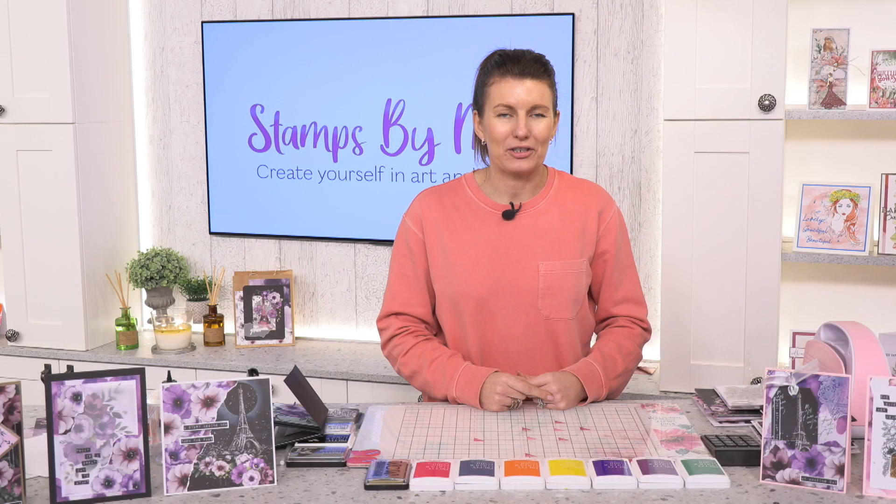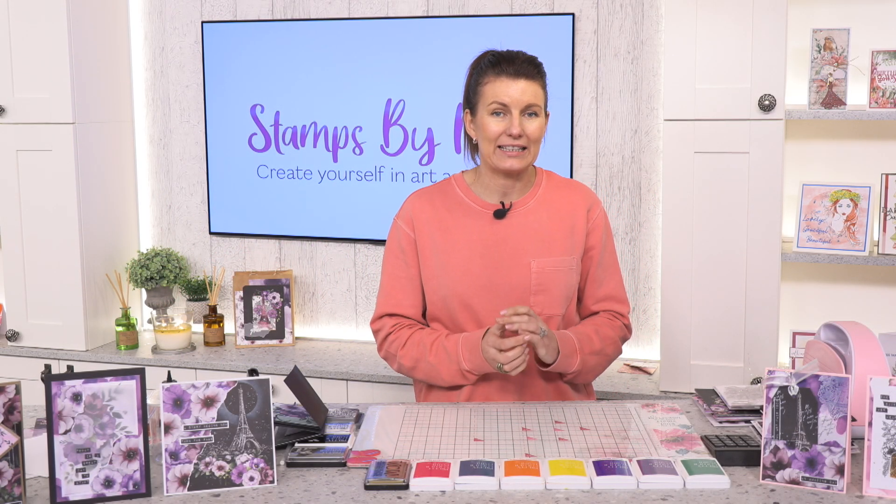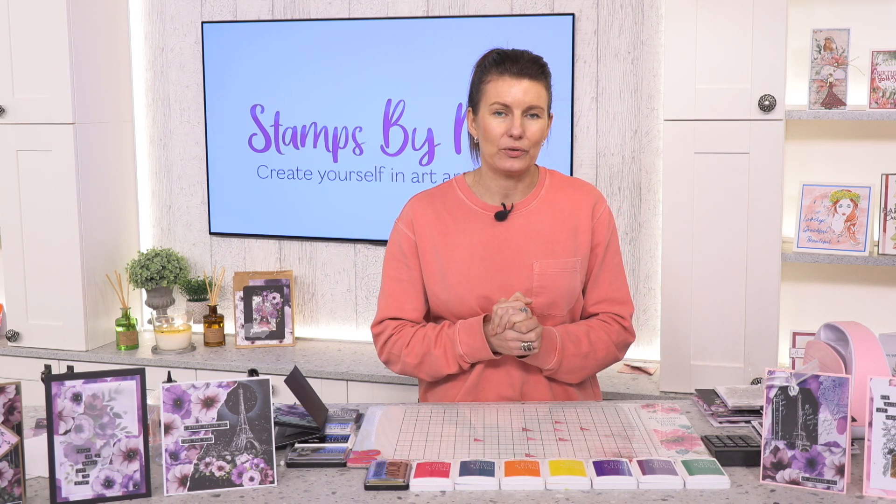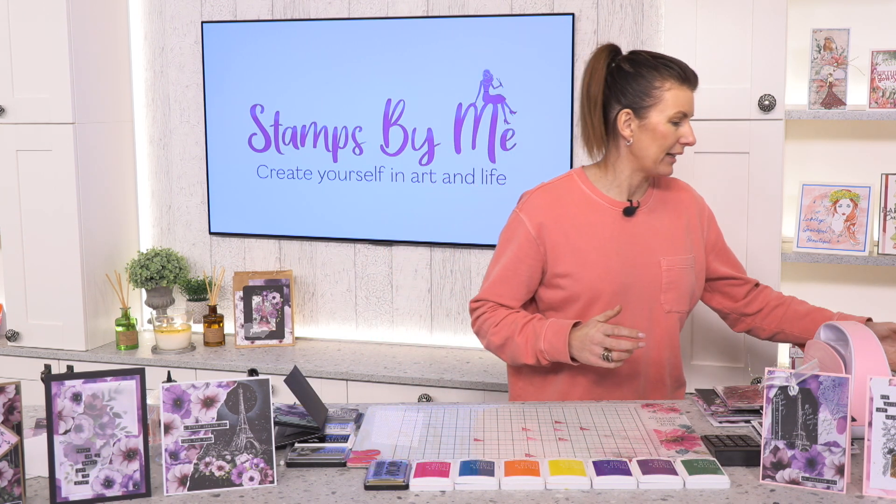Hi everyone, welcome to the How to Craft Network studio. My name is Toni Darroch and in today's video we're going to be making some beautiful mini cards using our Bloom and Grow celebration box.